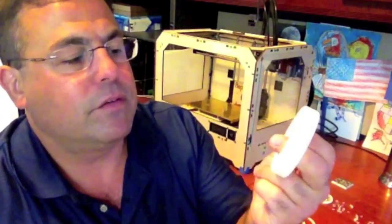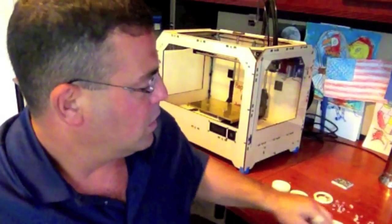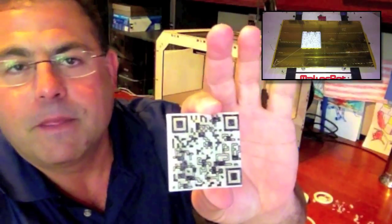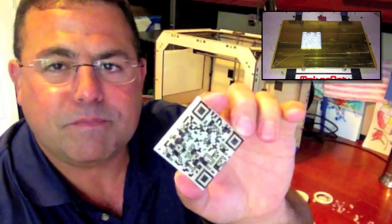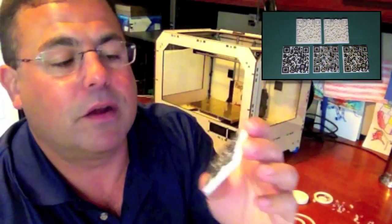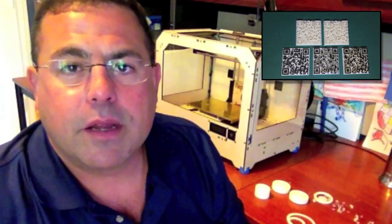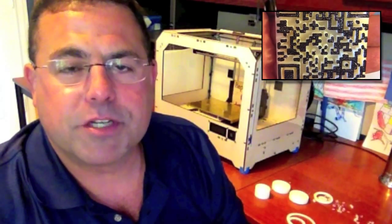And so that's it for bearings. Check the notes. If you have any questions or comments, please post them below. I'll show you something else I've been working on, which is QR codes — that's kind of a fun project too. This is also, believe it or not, a challenging print. I had to go through several iterations to get to where I could get a QR code that will read reliably from a cell phone, but I've pretty much gotten there.